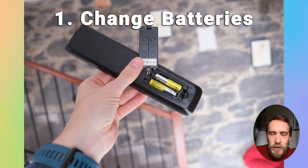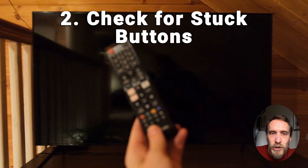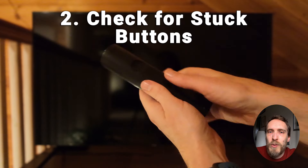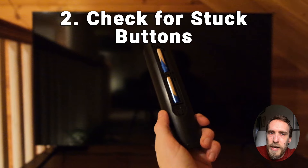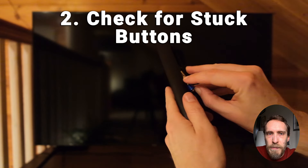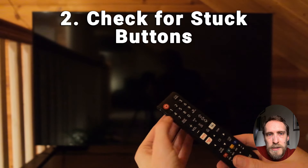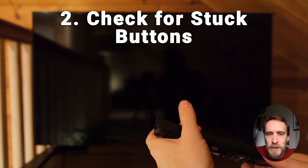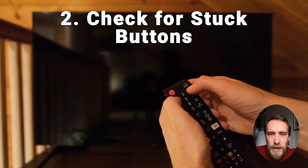If you're still struggling, here are some general fixes. Check that you don't have dead batteries in your remote and that the battery contacts are not dirty. Also check for stuck buttons — dirt or grime can get between the buttons and prevent them from making contact. To clean the remote without taking it apart, remove the batteries, hold down the power button for a few seconds, then forcefully press every button and slap the remote against your palm a few times to dislodge any dirt. Then put the batteries back in and try again.